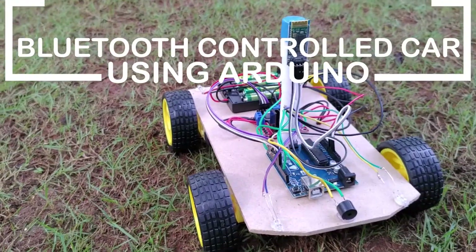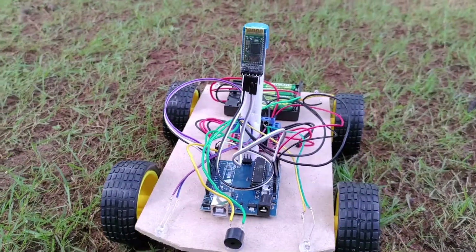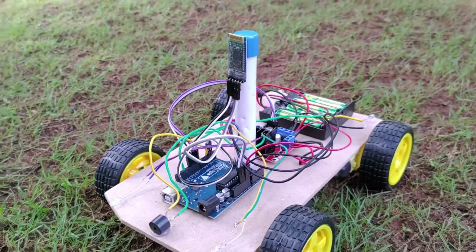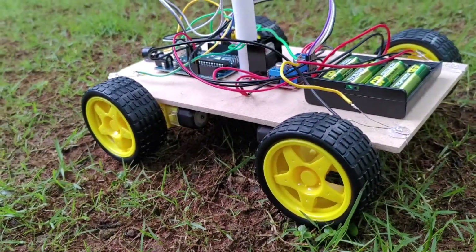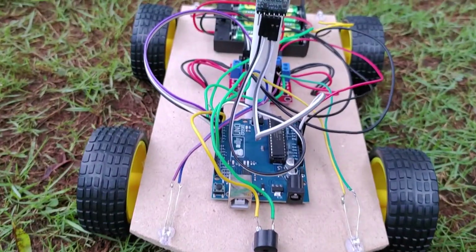Hello friends, in today's video I am going to show step by step how to make a Bluetooth controlled car using Arduino. This car can be controlled remotely from a mobile phone using Bluetooth.